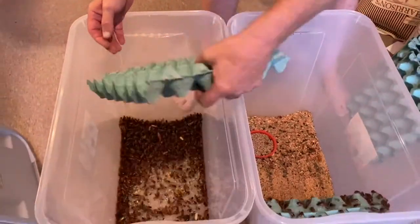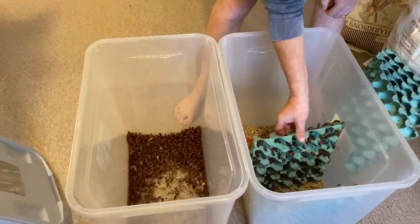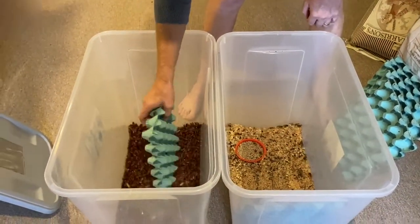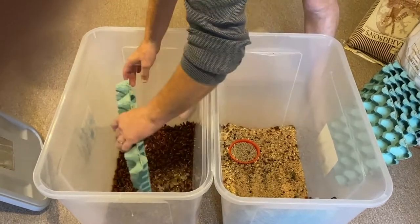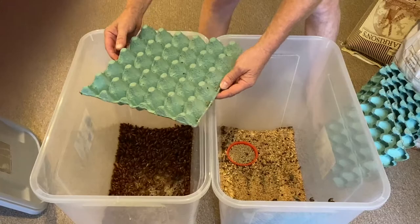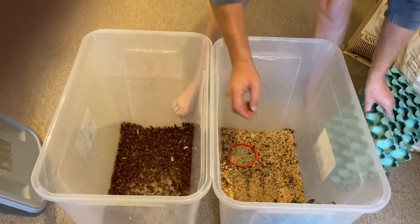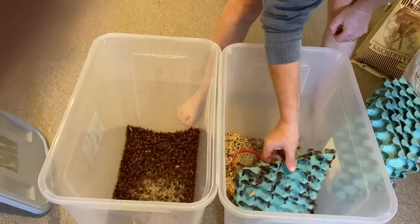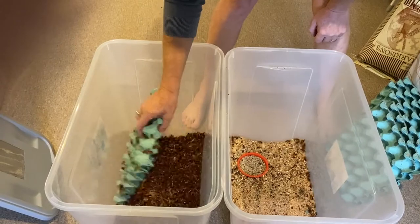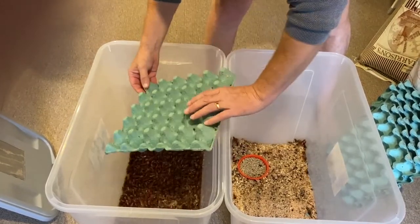Even at that size they're absolutely packed with nutrition. These seriously are one of the best foods you can get for your spiders or your reptiles — much better than crickets. They have a really high protein value and they're very easily digestible because they're quite soft-bodied. They're also deadly quiet, so unlike crickets whistling and cracking away all night long, you don't hear these guys at all.